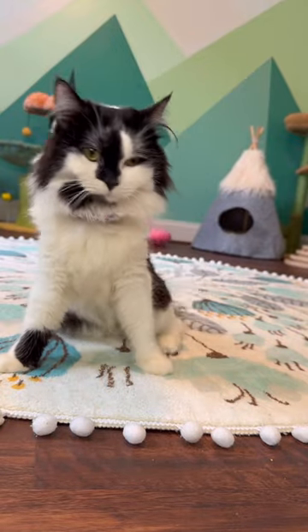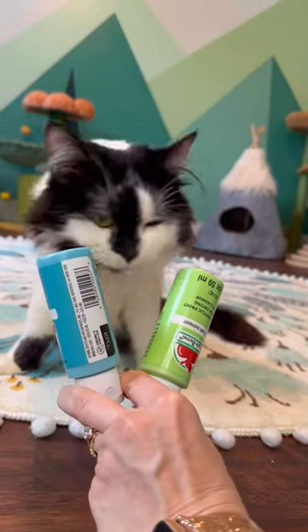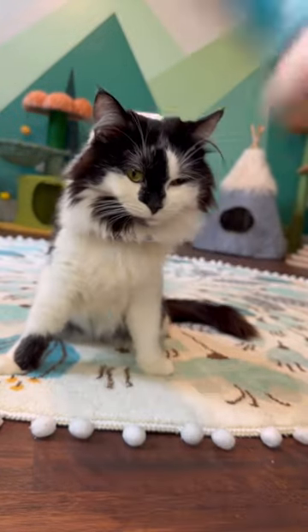Welcome to Painting with Phoebe. We're going to start out with paint selection. The white. Green. Ooh, that was a fake out.